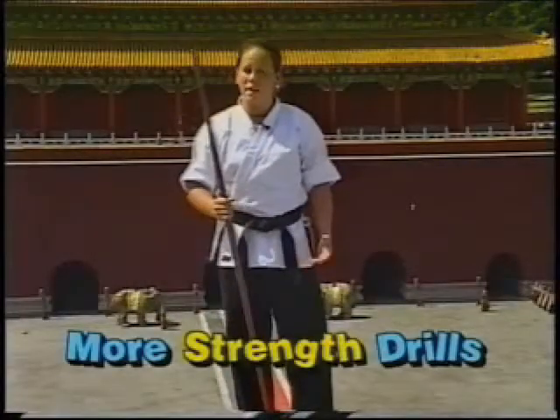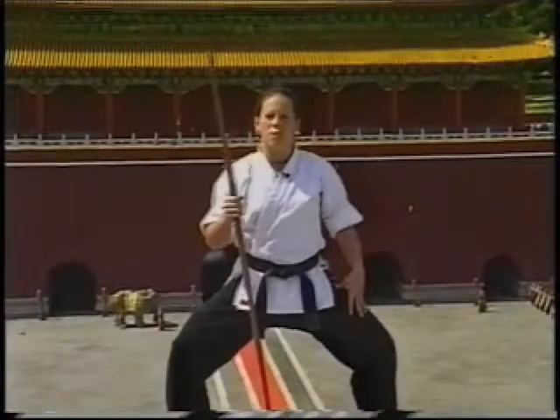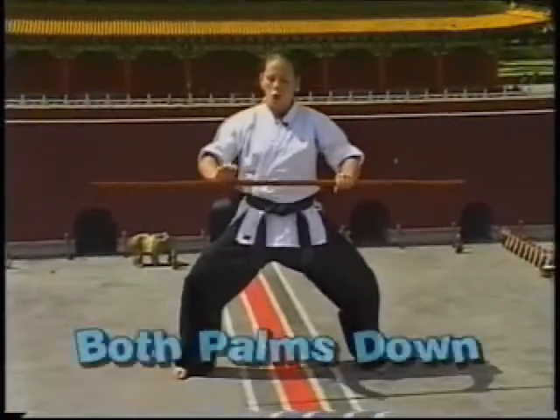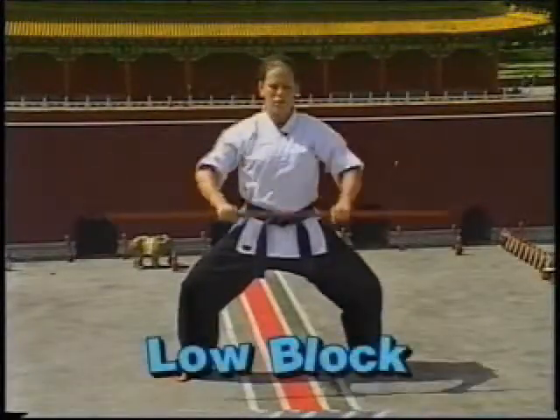A few more strength drills you can do are pretty basic but very effective. You want to start maybe in a straddle stance, or whatever stance you're having the most trouble with. You can take your heavy bow, holding it palms down, and execute a high block and a low block.